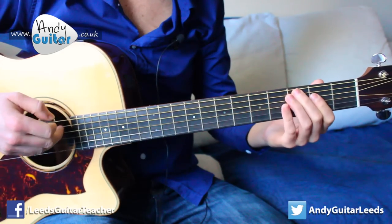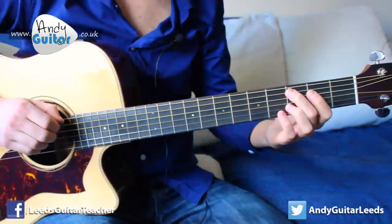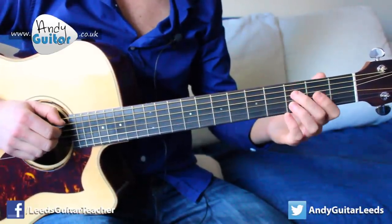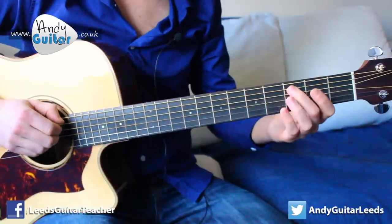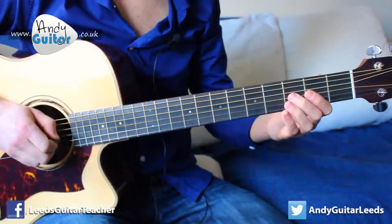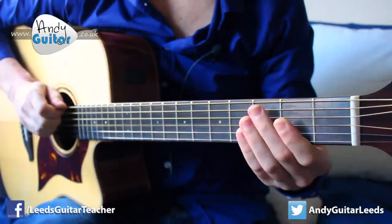So here we are with our first song in this playlist that's using the full C major scale, and it's on the middle four strings and we're starting from that first note. Because of the notes that this uses, you can play this with just your first two fingers, assigning the first finger to the second fret and your middle finger to the third fret. And the first jump is from the first note all the way up to the fifth note, which is the open G.